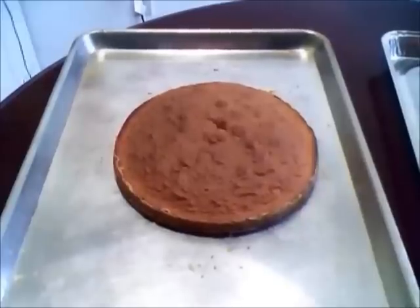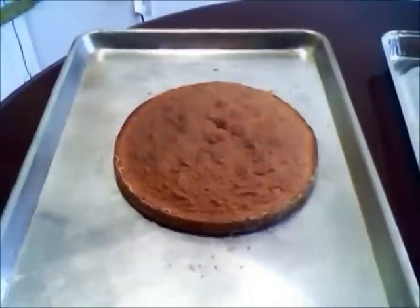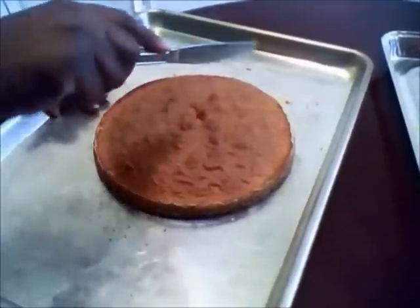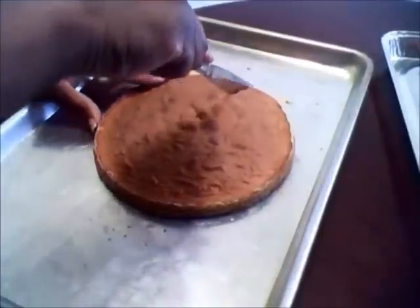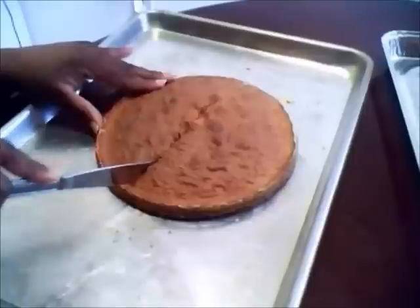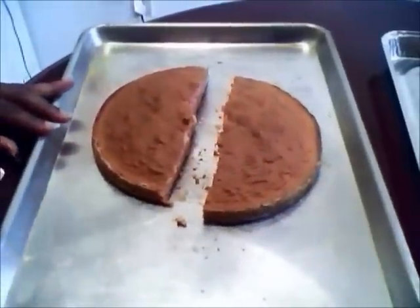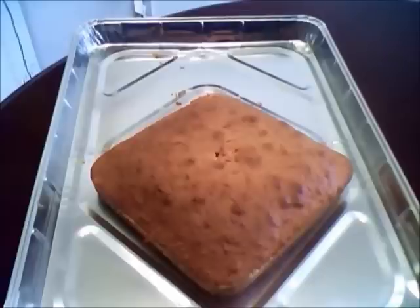The next thing you want to do is take your round cake and put it on a separate sheet, because you're going to be cutting it. You want to cut it right down the middle — this is going to be the top of your heart. It should be soft enough where you can cut it with a butter knife. Cut it right down the middle — it doesn't have to be perfectly even, just cut it right down.